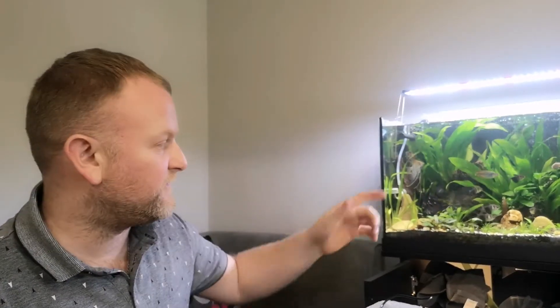Hi YouTube, it's Dave from Horizon Fishkeeping. Today we'll be doing a project on the DIY CO2 injection system for my planted aquarium. We're going to do a run through of all the parts you need and what things you need to create this DIY system for the CO2 injection.